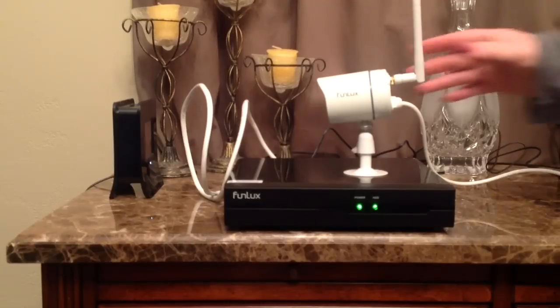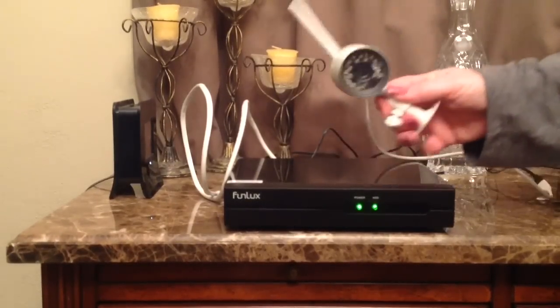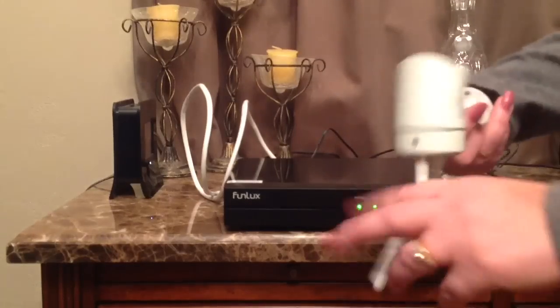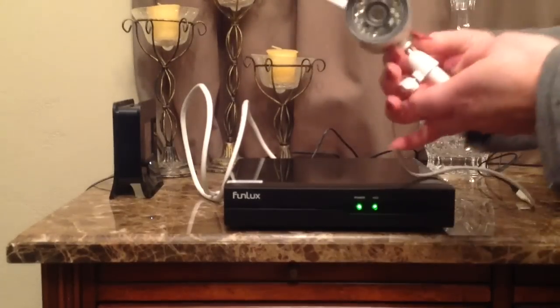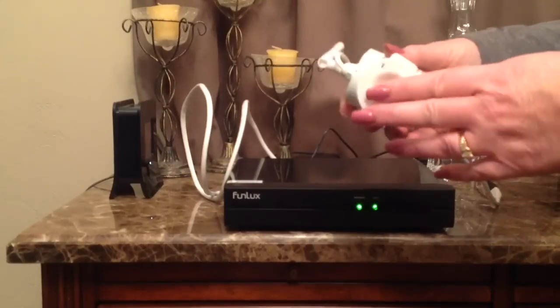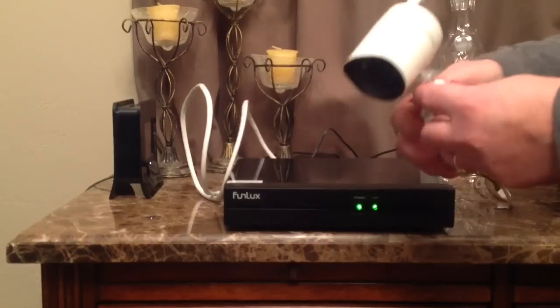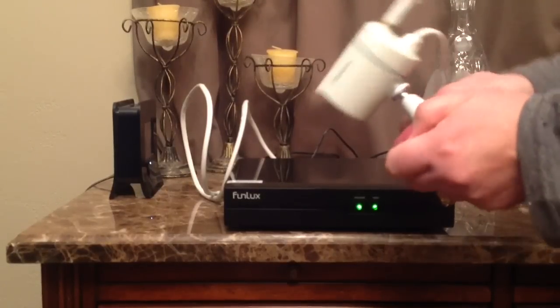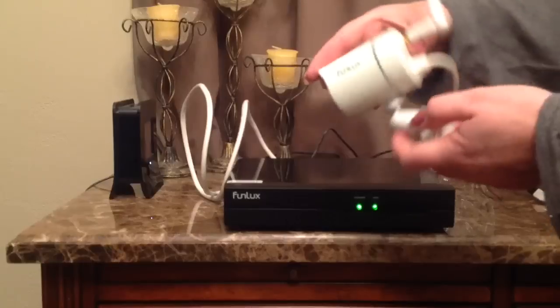So this is the system right here. This is one of four cameras. As you can see, it's very compact. When you get it in the box, you will need to attach the antenna in the back — it just screws in there — and then also screw in the base. They do provide the hardware for you, so if you want to mount this on a wall, it would just go into those screws. And then also on the base, if you loosen up the little screw on the side, you can adjust the angle of that as well.